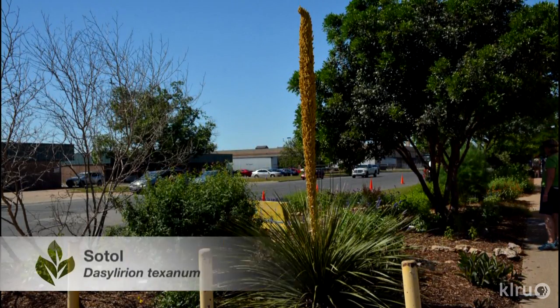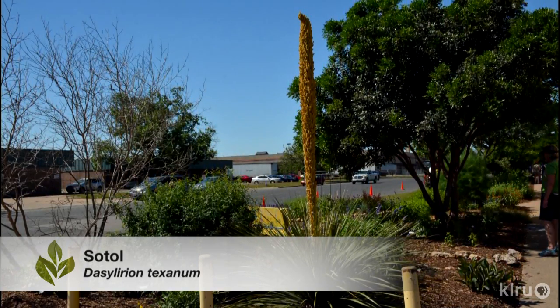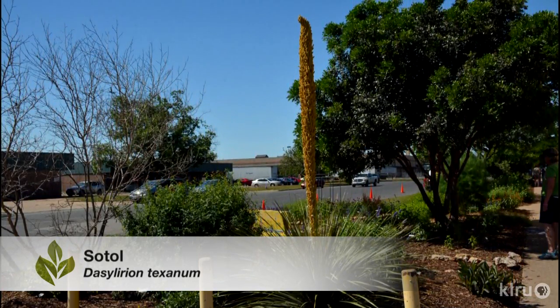But other desert species, including Dasylirion, which are the sotols, they don't. All of these desert plants may take many weeks or even months to form their glorious bloom stalk, which start to emerge in early spring and may not be fully spent until late summer or early fall.